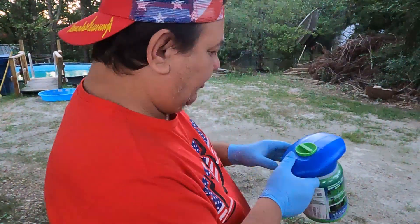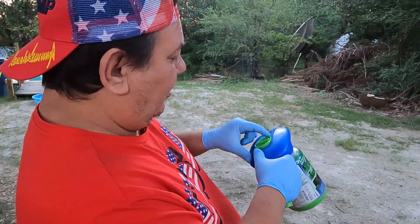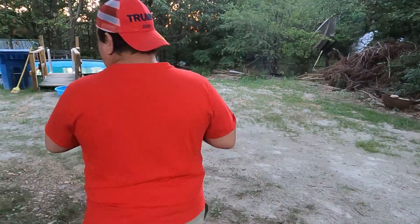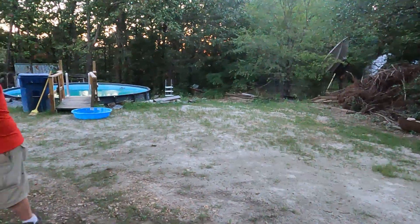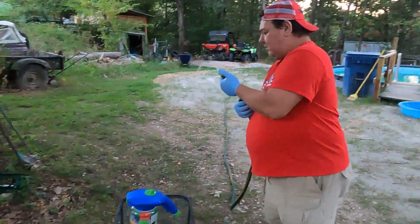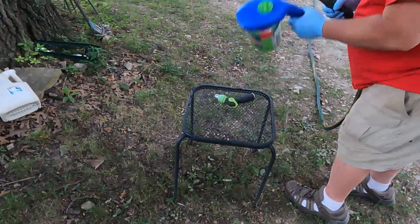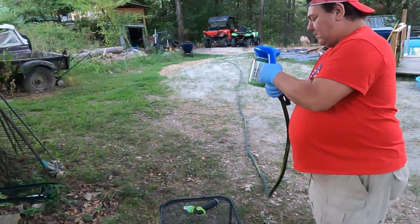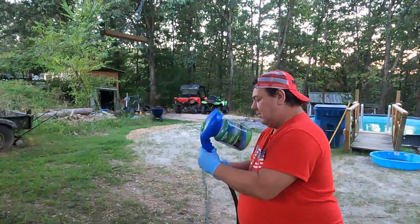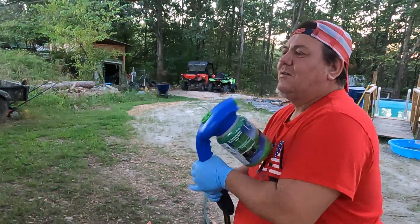The lid's even got instructions here. It's got: off, water, light seed, off, heavy seed. So it looks like we need heavy seed here. We'll hook it up to the garden hose and see what happens. First thing I bet is it leaks water all over me. I had to look and see if they spent a couple cents for a rubber gasket in there — we'll find out.